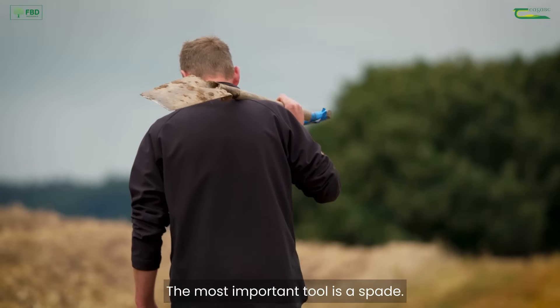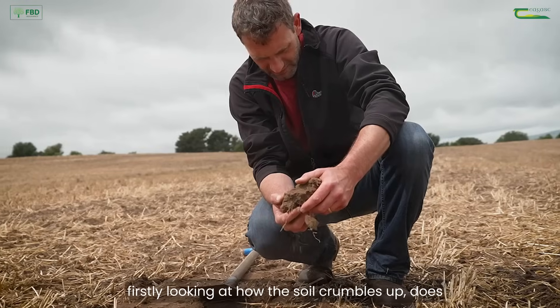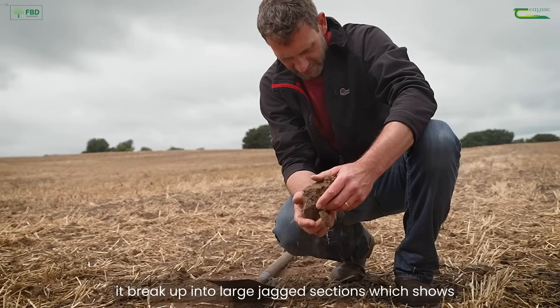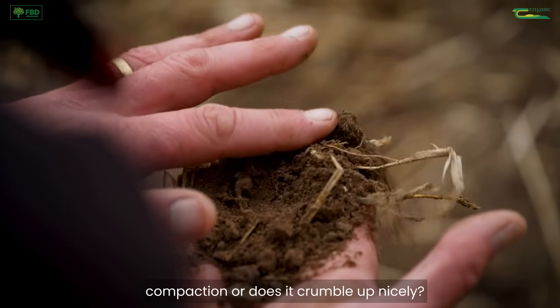The most important tool is a spade. I get out the spade and look — firstly looking at how the soil crumbles up. Does it break up into large jagged sections, which shows compaction, or does it crumble up nicely?